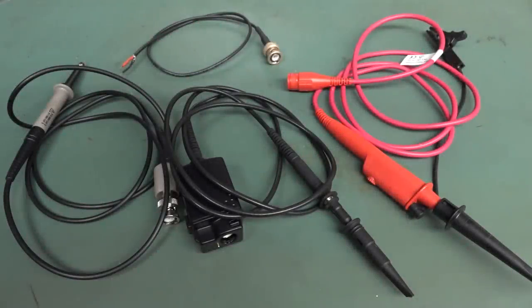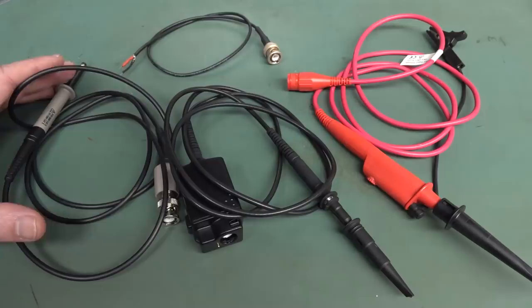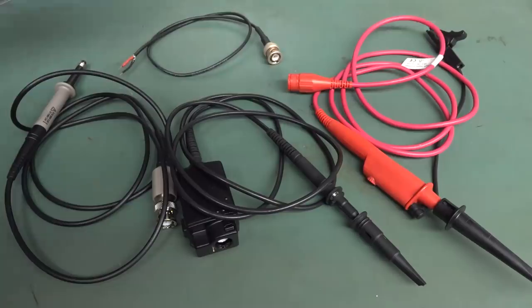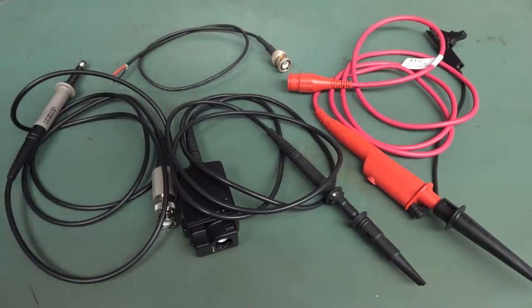In the previous video, linked at the end and down below, we looked at four different passive oscilloscope probes: the switchable 1-to-10 probe, the fixed x10, the high voltage probe, and the transmission line resistive probe. Those were all passive probes. In this video, we're going to take a look at what can be called active probes, because they contain some sort of active amplifier circuitry.